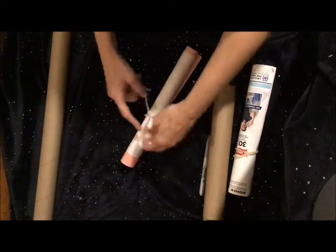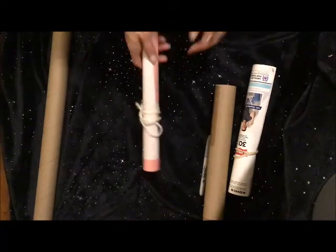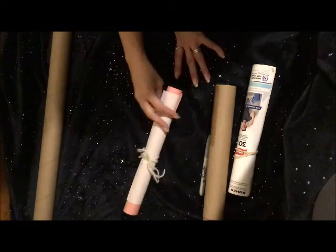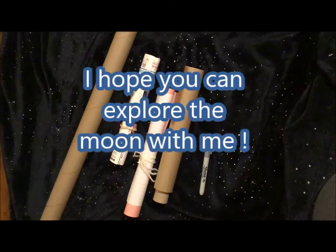You can color your telescope, you can paint it, decorate it — do anything you would like, as long as you're having fun exploring. Have fun — can't wait to see what you make!